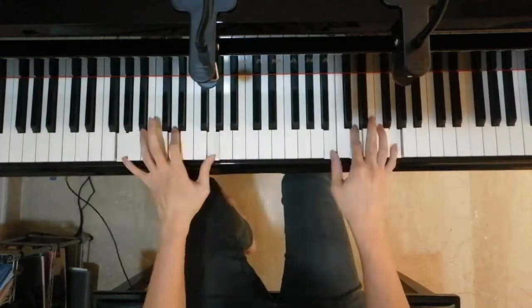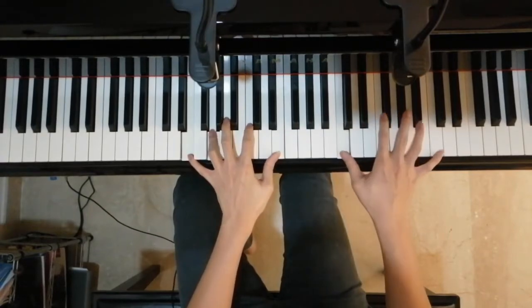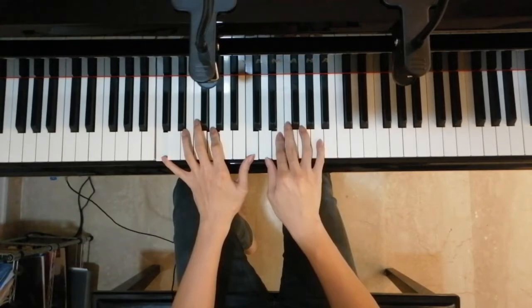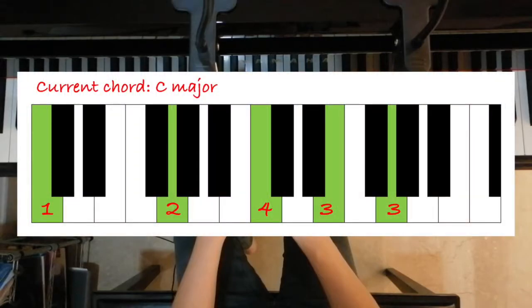Also in the chorus, notice that my left hand accompaniment pattern starts to become more jumpy. As this is the chorus, we want our playing to have a higher level of energy, so I use this pattern, which makes my playing more energetic compared to the previous two accompaniment patterns. There's probably no formal name for this specific pattern due to the insanely large number of possible permutations, but I'm just going to call this the jumpy accompaniment pattern — you can call it whatever you want.